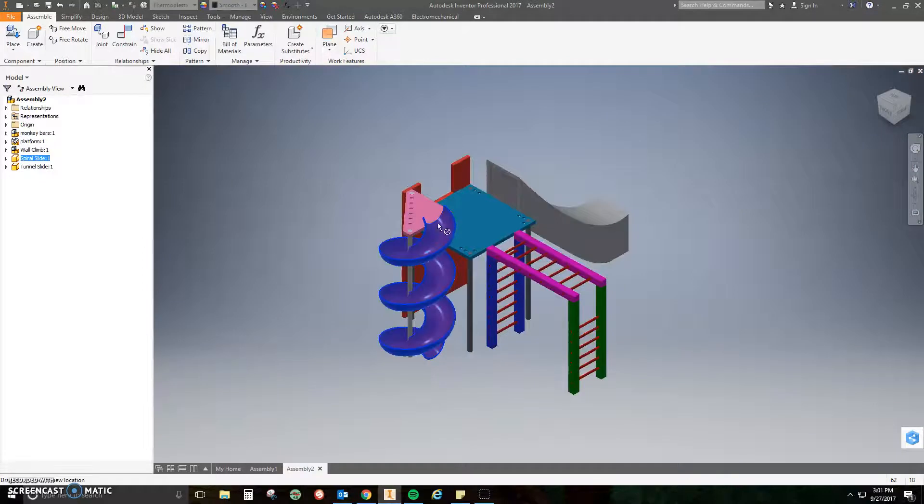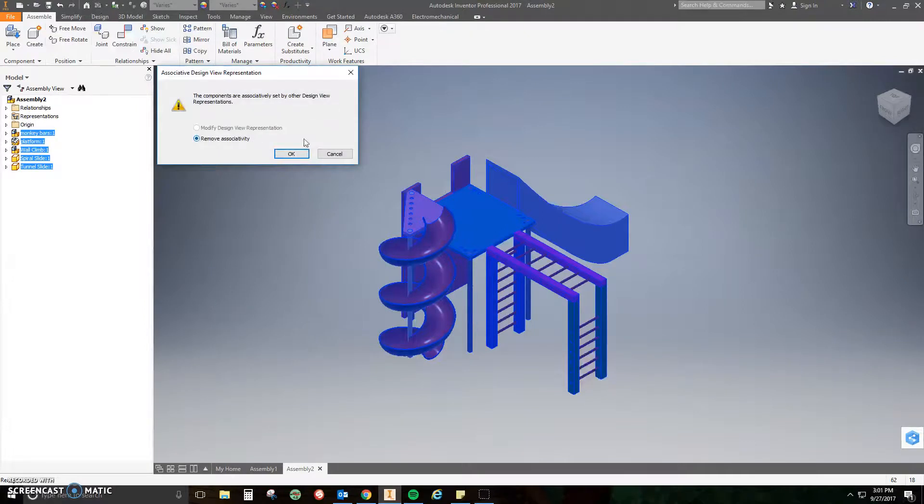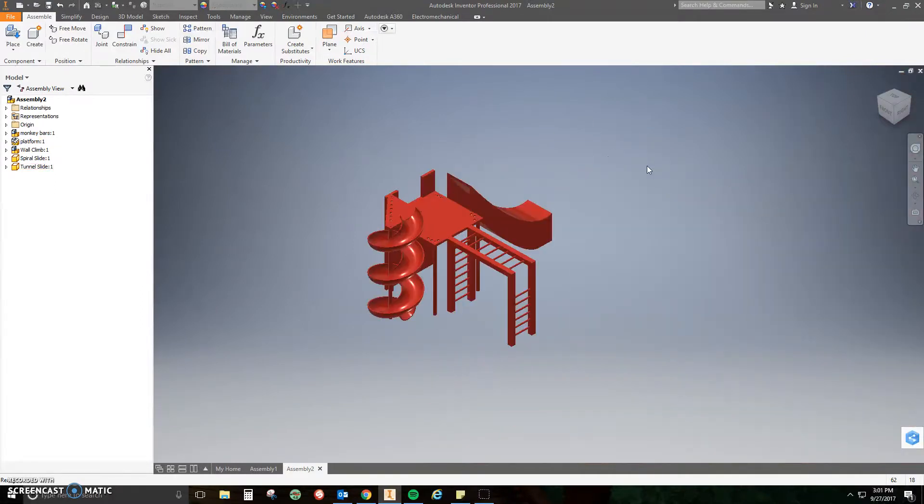Congratulations — you are done! Make sure nothing is moving funny or looks off, and if everything is secure you are ready to be graded. You can change all your colors at that point, whatever you want — you can change them all at once. Make sure you save it so I can come around and grade it. Good job, talk to you guys soon!